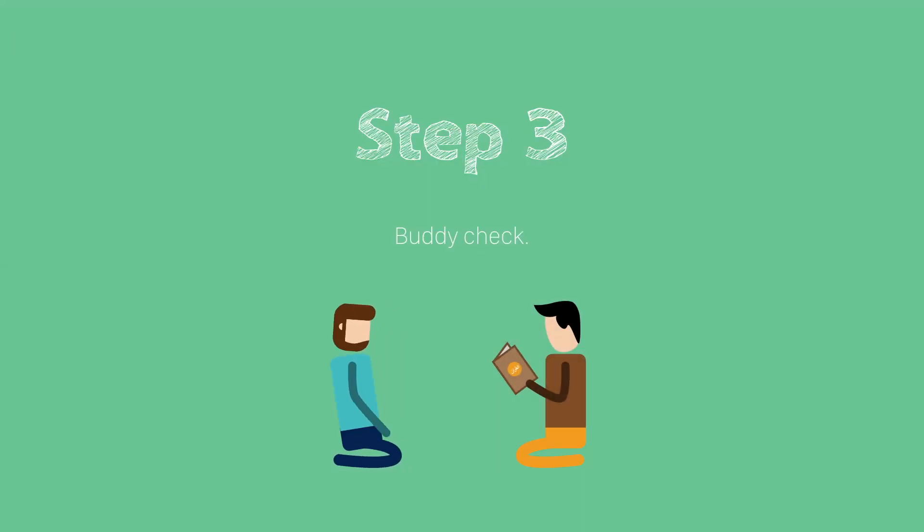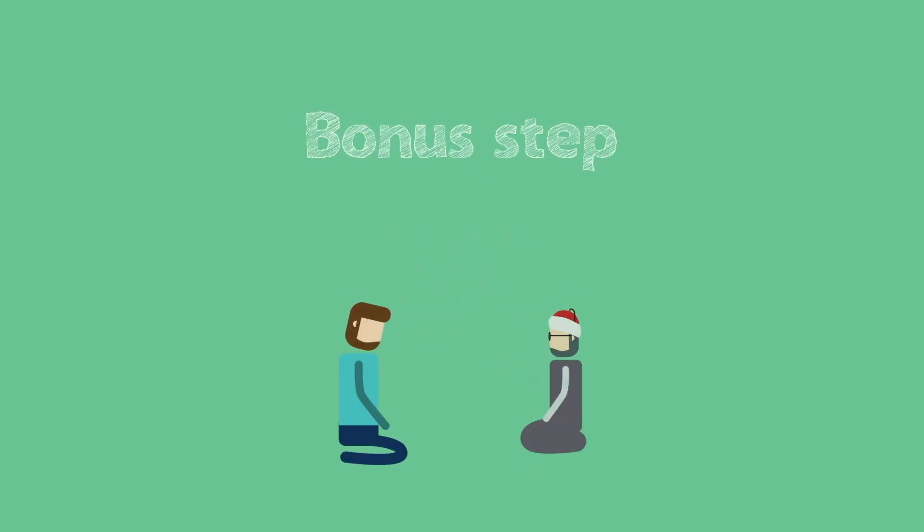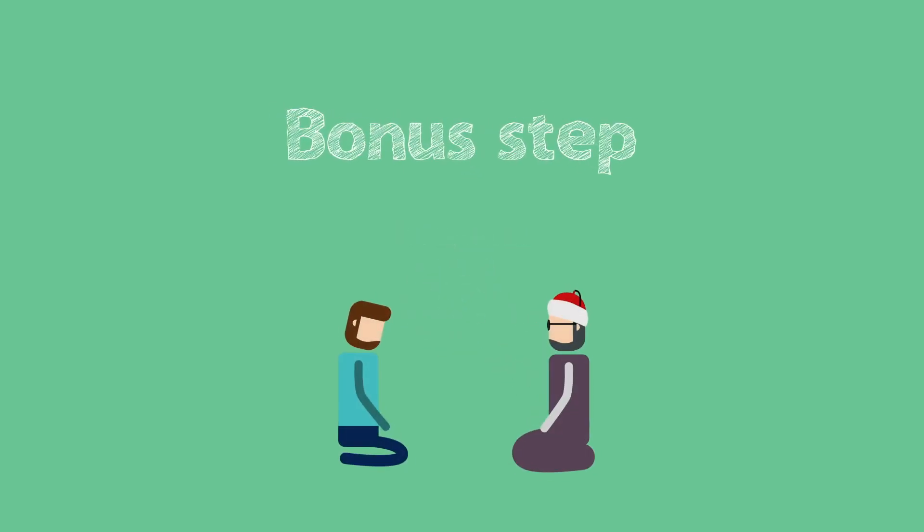Step 3: Body Check. Whenever you have memorized one or two pages of the Quran, do not move on until you have checked your memorization with your buddy. Whenever your teacher is not too busy, make sure to also check your recitation with him.